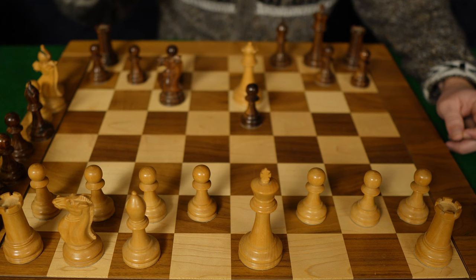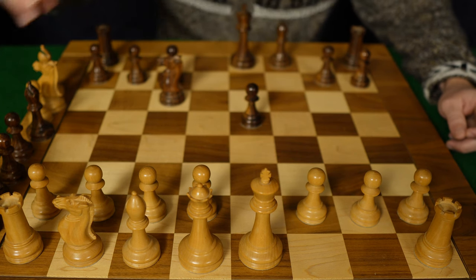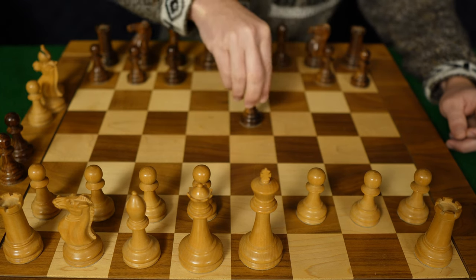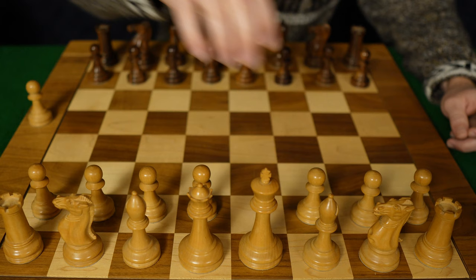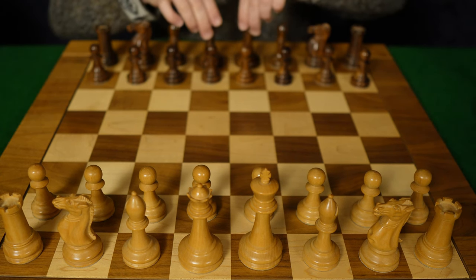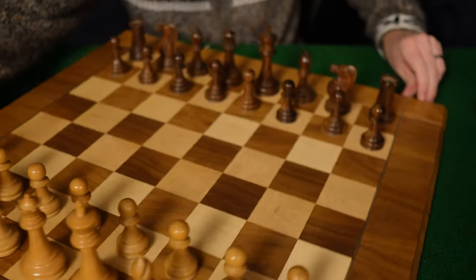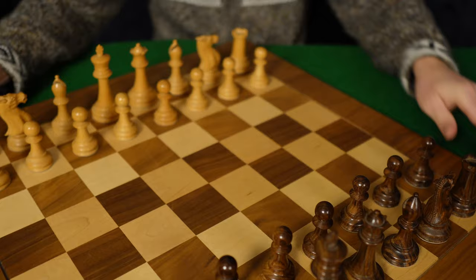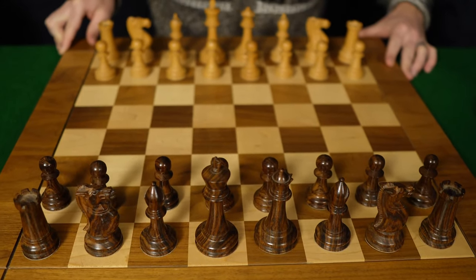That's one variation of the fried liver attack. Now, if you're playing black, you might think the fried liver attack is a really, really powerful attack — I should avoid that at all costs. Au contraire, mon frère. Let us turn the board around and play now from black's perspective.